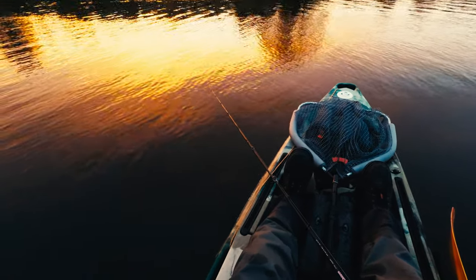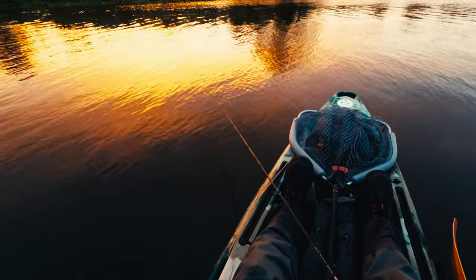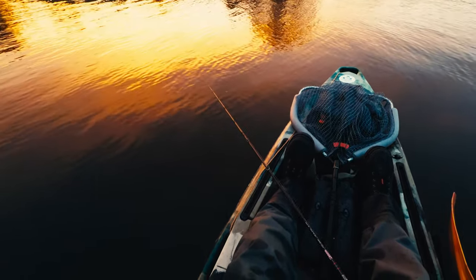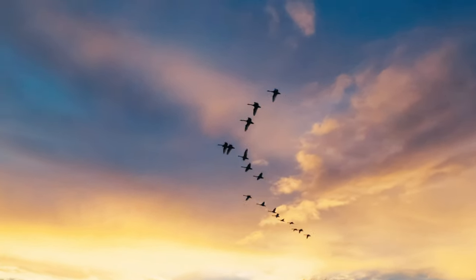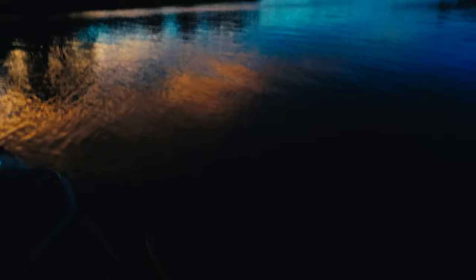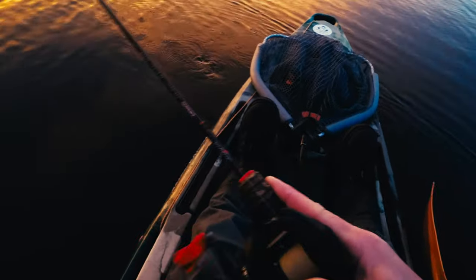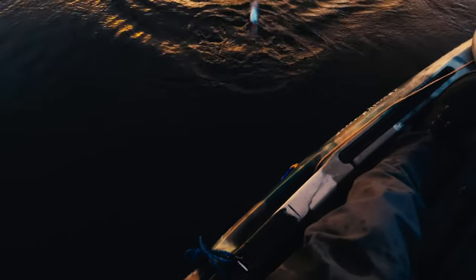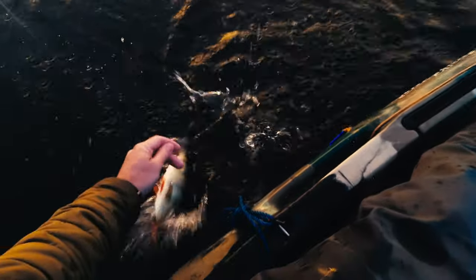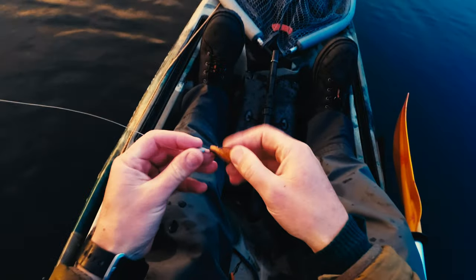Lovely evening. I hope it won't start to rain, at least not heavily. How cool is that, guys — a big school of swans, about 15 birds. And I'm into the fish as well while talking about those swans. Not what I want — a bit smaller. But maybe they will start to feed a little bit. Came off. About a pound fish it was.